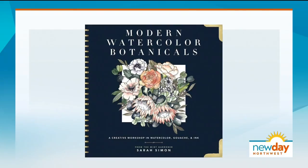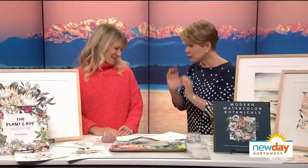Watercolor is a beautiful way to express your artistic side and it's not as difficult to get into as you might think. A new book out now called Modern Watercolor Botanicals gives readers 16 easy-to-follow lessons that will put your newfound skills to work. The author Sarah Simon joins me now.